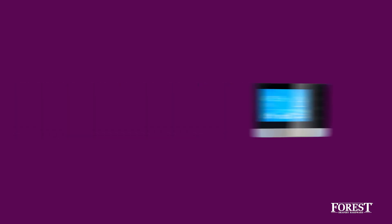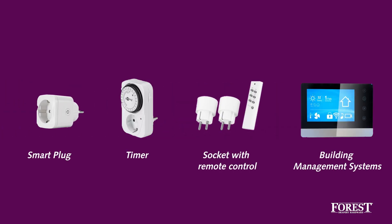This way, you can apply the wireless connector in various ways — in combination with a smart plug or a timer. It's also easily incorporated into most popular building management systems.